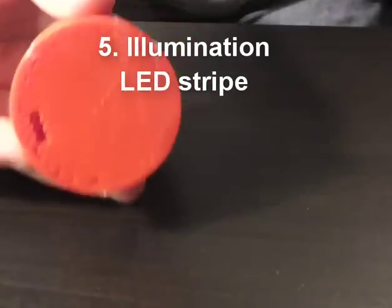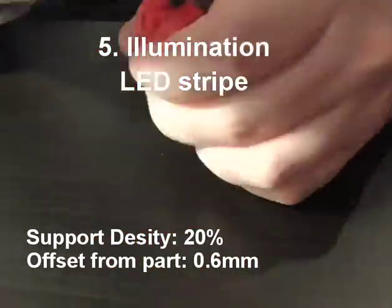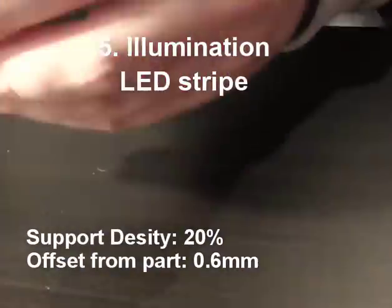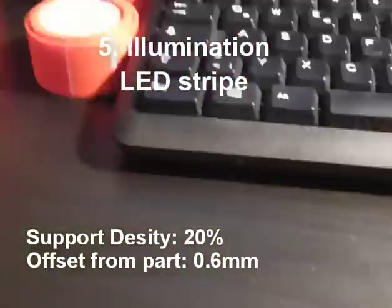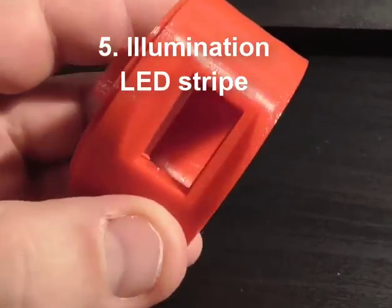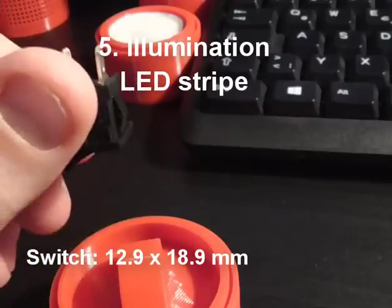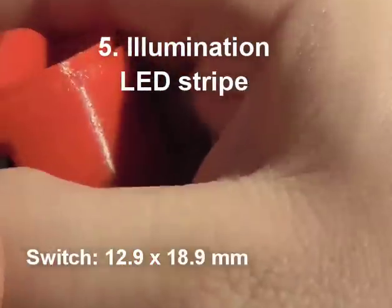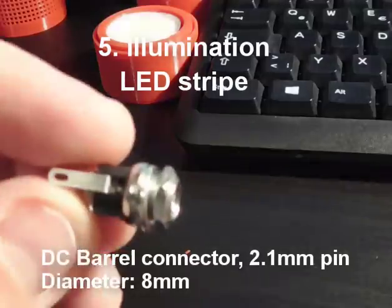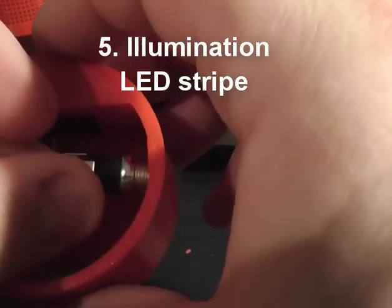If you choose to use LEDs, print out the other design specifically for the LED strip — this has to be printed with supports. The foot has two holes: one rectangular one for the switch and a round one for the power connector. The arc on top is where the LED strip goes. For the switch I use a pretty standard one, and as a power connector I chose a standard DC barrel connector for 12 volts.